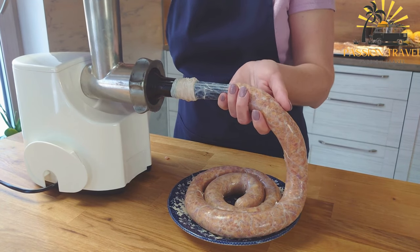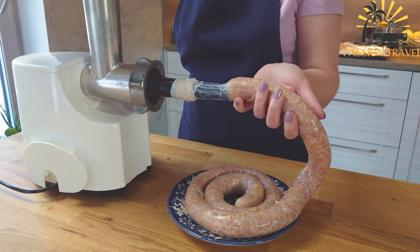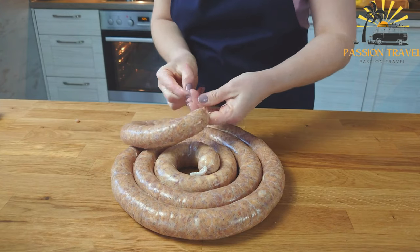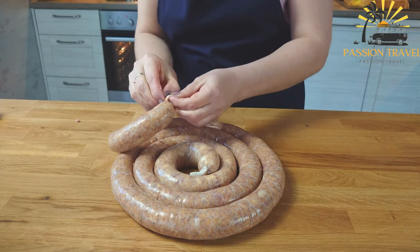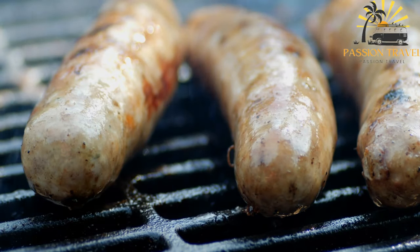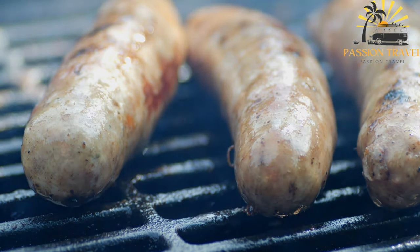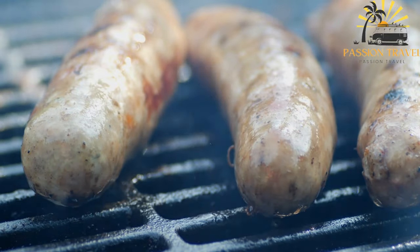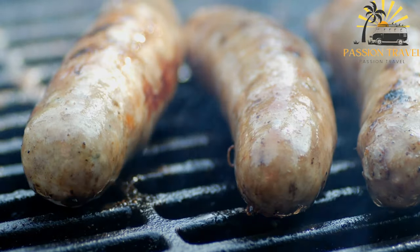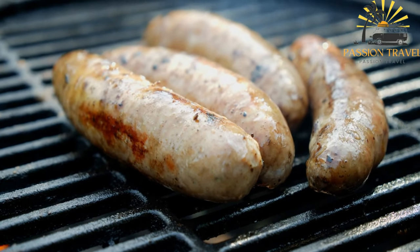Here's a basic recipe for Ćevapi. Ingredients: 500 grams (1 pound) ground beef, 250 grams (half a pound) ground lamb or veal (optional), 1 small onion finely chopped, 2 cloves of garlic minced, 1 teaspoon salt, 1 teaspoon ground black pepper, 1 teaspoon paprika (optional), half a teaspoon baking soda, half a teaspoon baking powder, half a teaspoon ground cumin (optional), vegetable oil for grilling, flatbread or pita bread for serving, chopped onions and sour cream for garnish (optional).